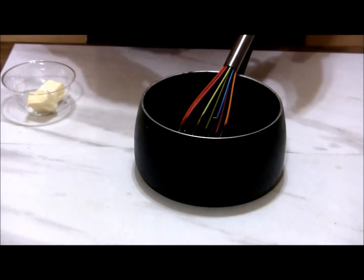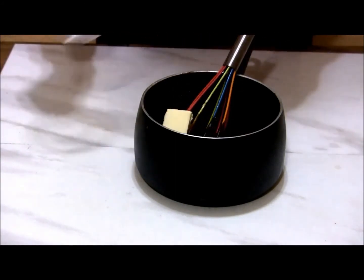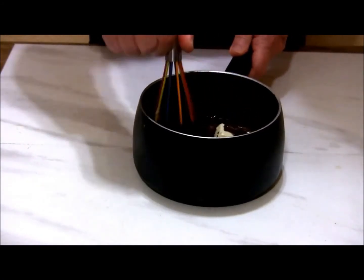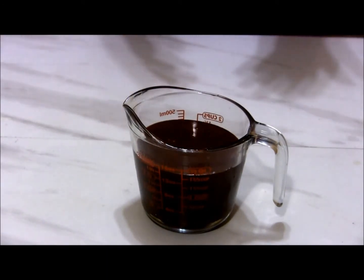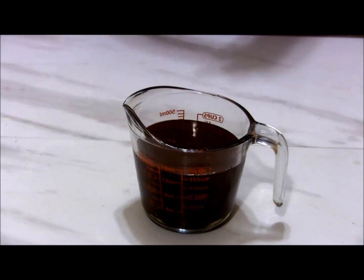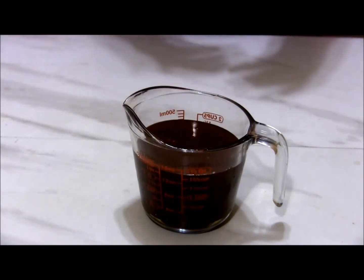Once the chocolate's melted, take it off the heat, and I'm going to stir in two tablespoons of butter that I let sit out and come to about room temperature. This makes about two cups of hot fudge. You can store this in the refrigerator for up to two weeks — the best way to store it is in a canning jar, and then you can warm it up before serving either on the stovetop or in your microwave.